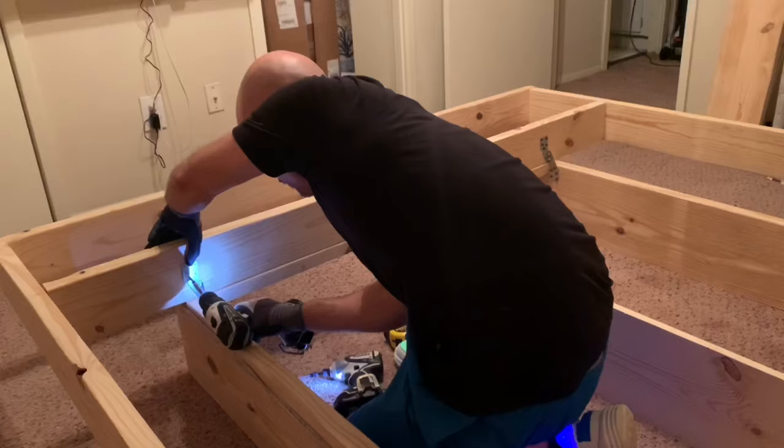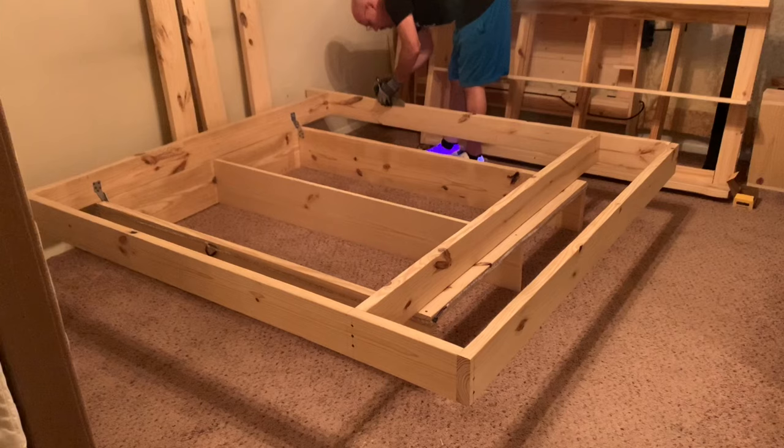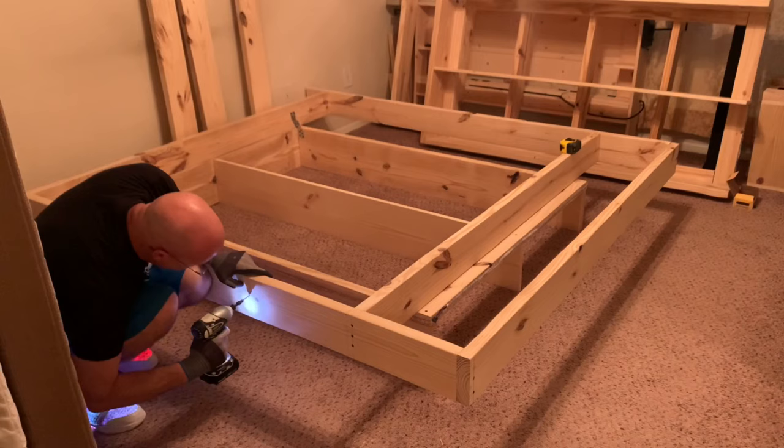Measuring on both sides of the frame from the same place you did earlier on the base, you will again measure to 16, 33, and 51 inches and make a mark. These lines on the base and frame should line up pretty accurately and will be a guide for placing the rest of the joists. Mark and pre-drill the holes where you want to place your joists and drop them in place.